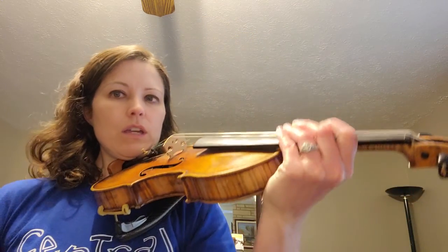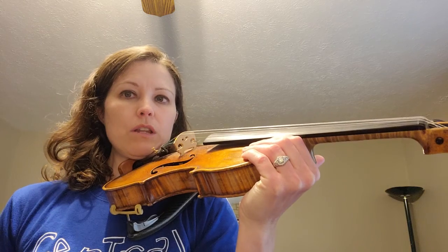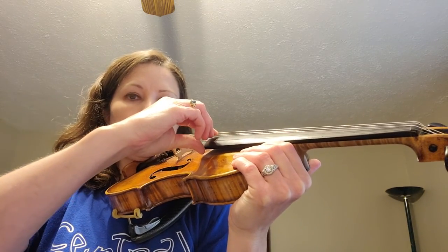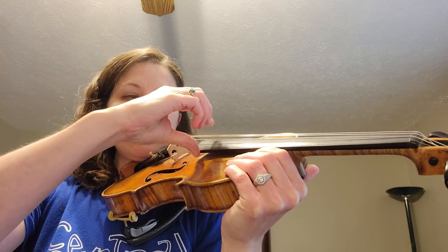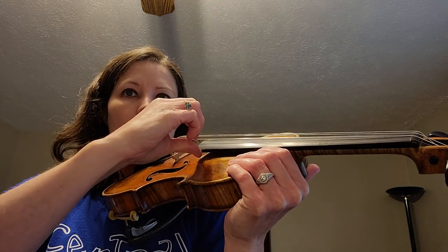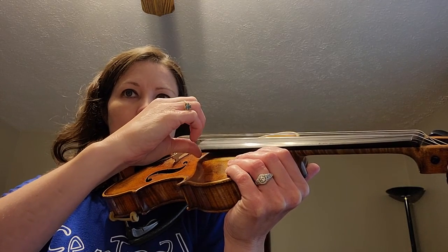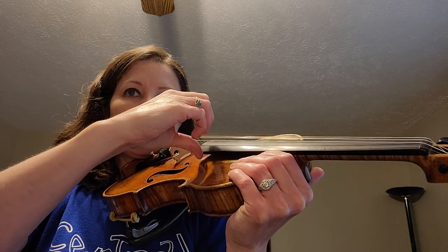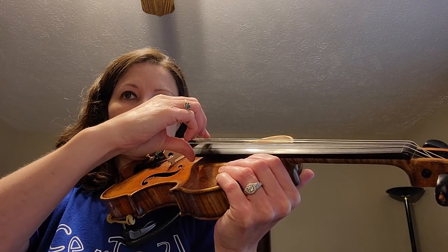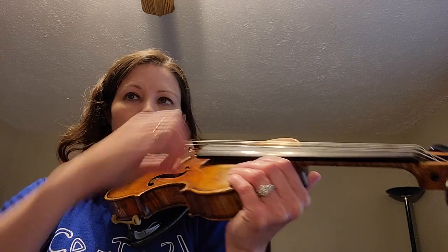So now I'm going to do the pizzicato. Make sure you can do a shark bite since we're not using any fingers for this one. We're going to have our D. Ready, go. D, D, D, rest. A, A, A, rest. D, D, A, A, D, D, D, rest.